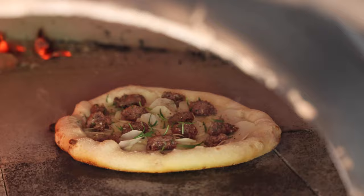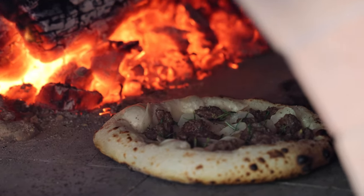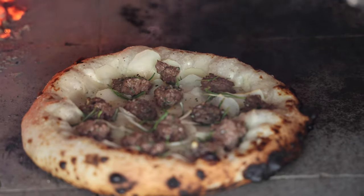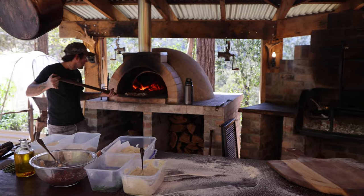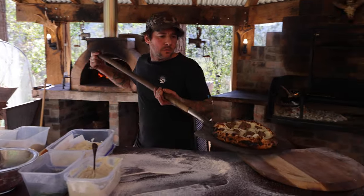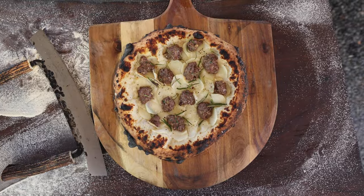I started in bakeries so I've always loved bread and dough, so pizza is one of those things I just love to do. I can't beat the taste of wood-fired pizza — so much better than commercial ovens. You just get that taste of the outdoors.